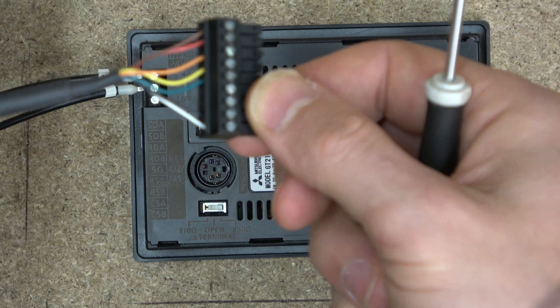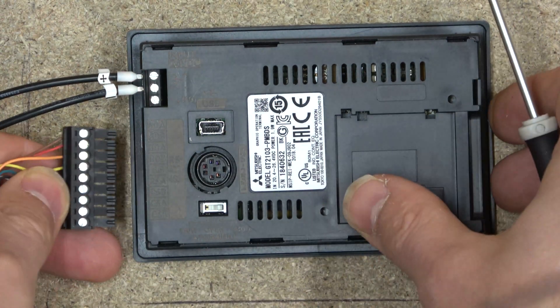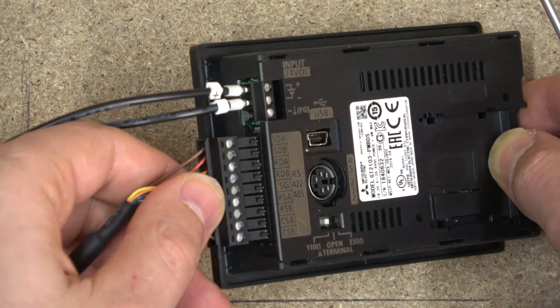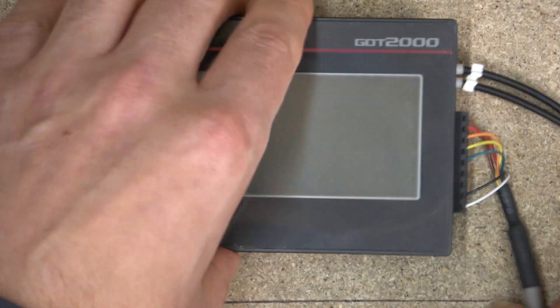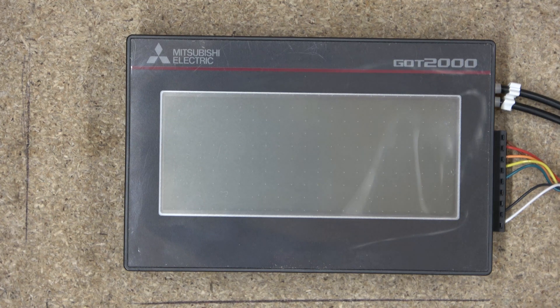Once you're done, plug this into the back of your HMI screen. The other end you plug into the PLC — whichever model PLC you are using. We're going to plug that into the port on our FX3S PLC. For demonstration purposes, once we've uploaded the program we'll go from there. We'll also need a USB connector, which I have here, to connect to the PC.